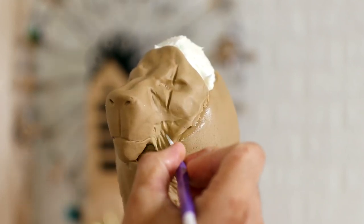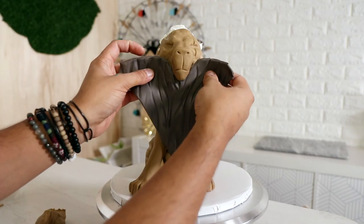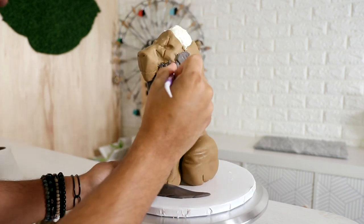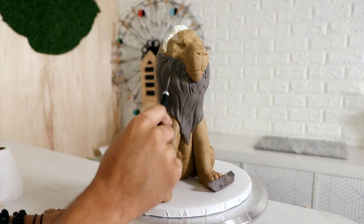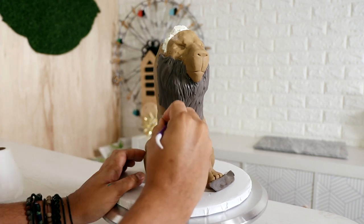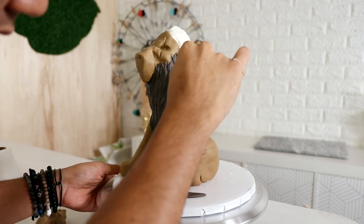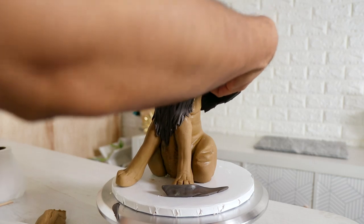Adding Scar's actual scar was extremely satisfying. After that I started to add fondant to create his mane. Instead of going completely black, I'm using a little bit of chocolate or dark chocolate brown. Most of his mane will remain black, but I wanted to make sure I had enough color in it so I could blend it in with the rest of the cake.